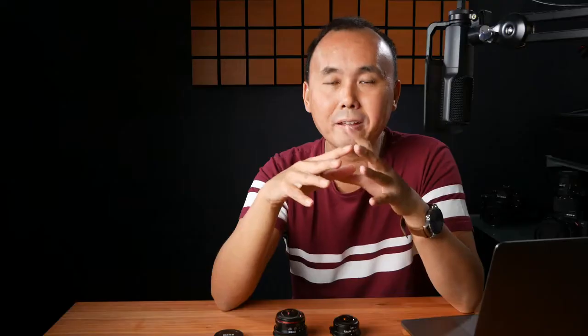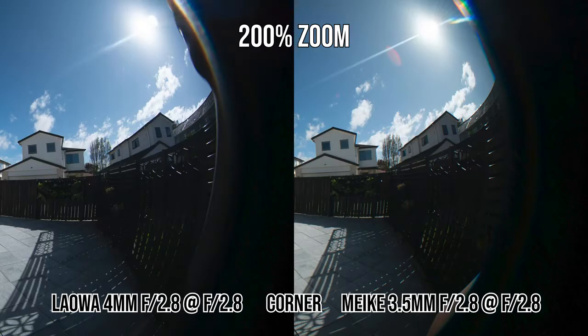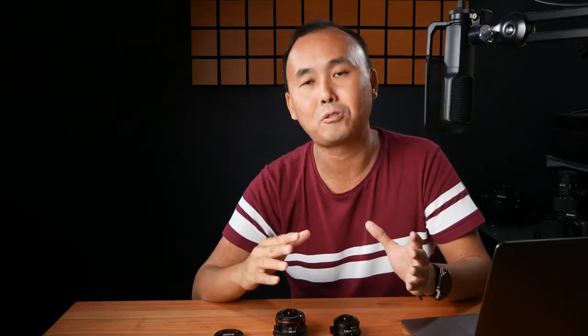Compared with the Laowa, the overall image sharpness is very similar. The Laowa may be slightly sharper at the very extreme edge, but apart from that both lenses are pretty decent in terms of image sharpness and very usable even at the maximum aperture f2.8.